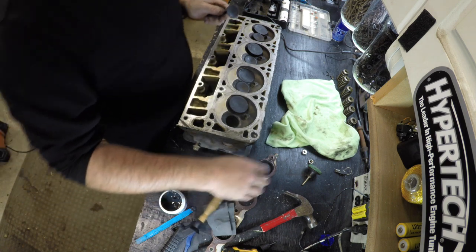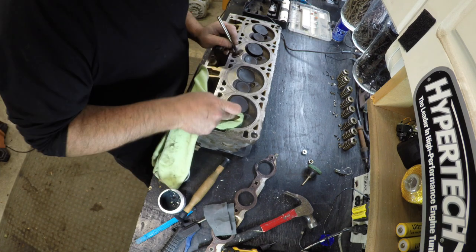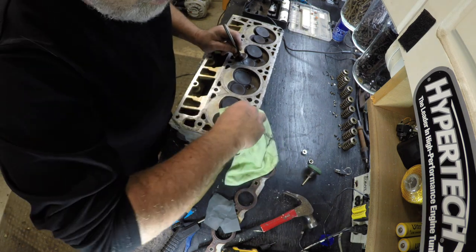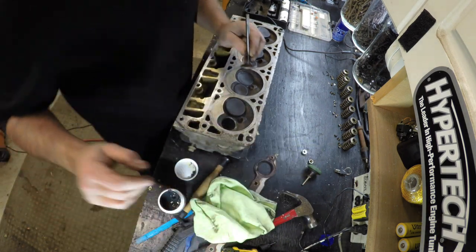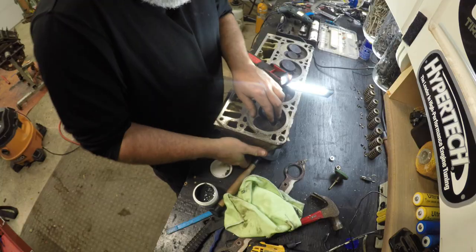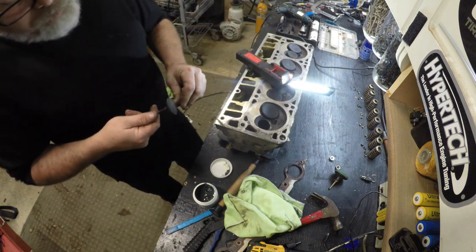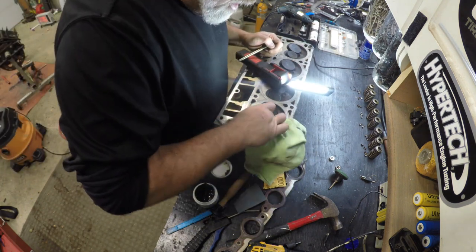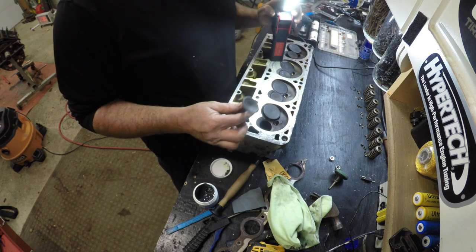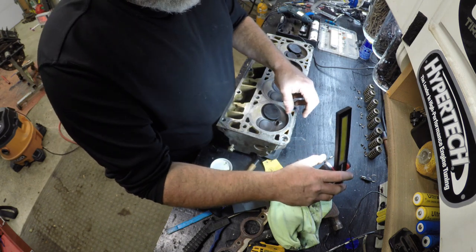I'm having fun doing it though — lapping the old valves is satisfying. Let's wipe it off and see what it looks like. Make sure you get all the lapping compound out of the head because it won't like your engine too much. Oh look at that — we freaking did it! Let me know in the comments how long you lap your valves for and how many times you go over it.